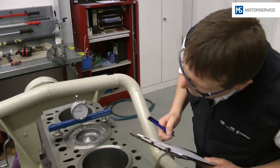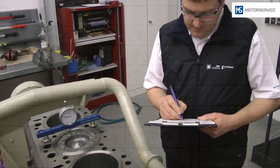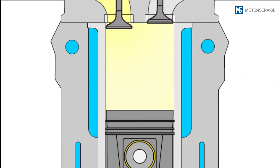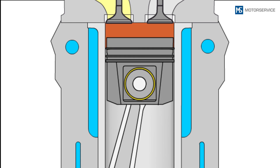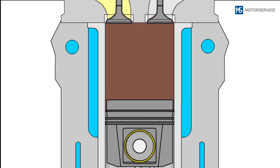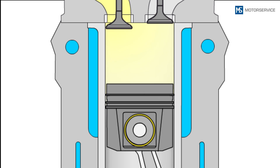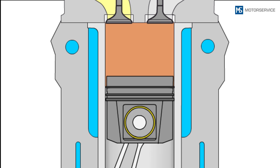The measured piston protrusions must not exceed the maximum values of the manufacturer's specifications. If the piston protrusion is too large, the piston bumps against the cylinder head once it has reached operating temperature. This results in combustion errors and damage to the crank mechanism.